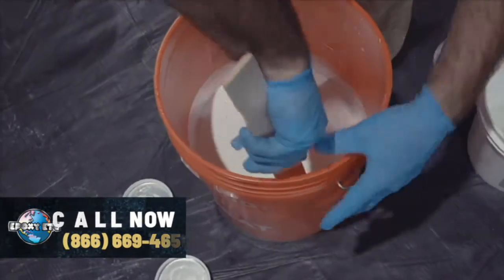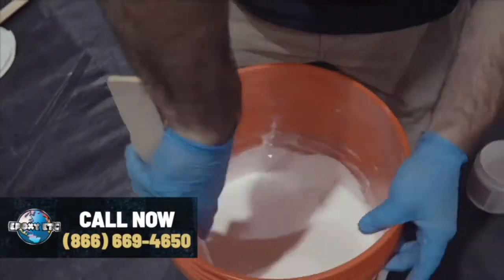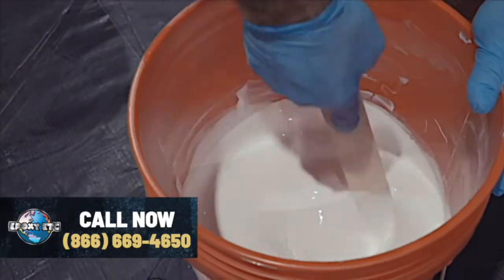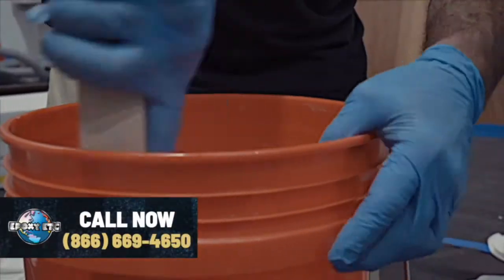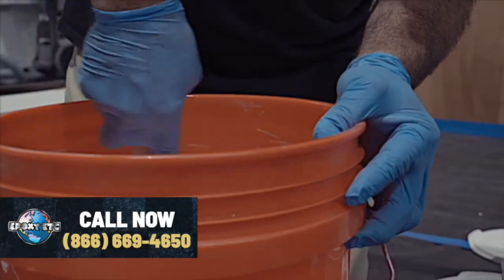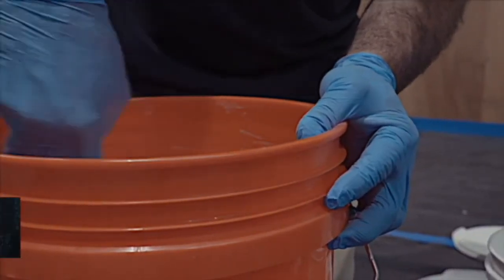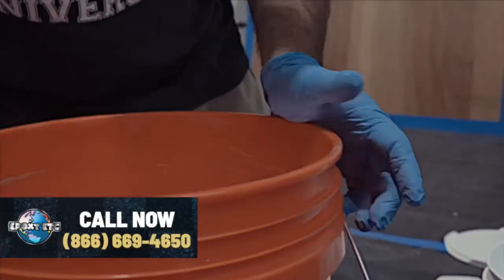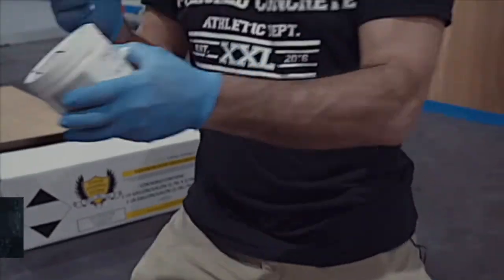It's very thin. There's no bubbles, nothing concerning. Scrape the sides. There's no specific mixing time for this — it's just to get it fully incorporated. At this point, we have it thoroughly mixed. I'm going to go ahead and get rid of my containers so I have just a clean working area.